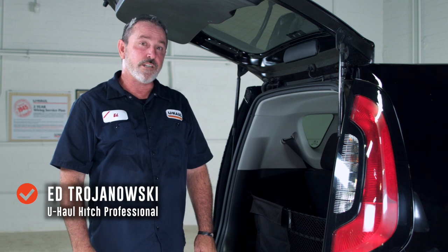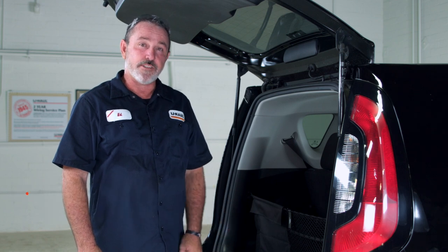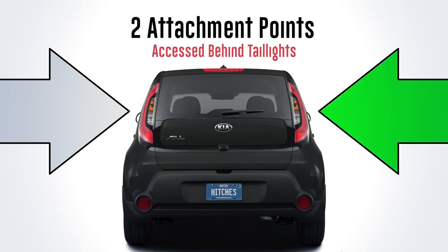If you're going to be towing a trailer with your Kia Soul, you're going to need to get a trailer wiring harness installed on your vehicle — it's the law. To install a trailer wiring harness on your vehicle, there are two attachment points: one behind the passenger side tail light, and one behind the driver side tail light.